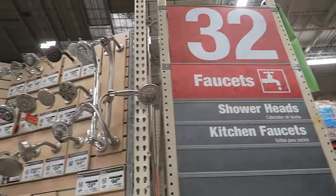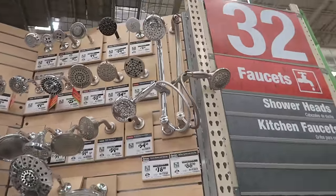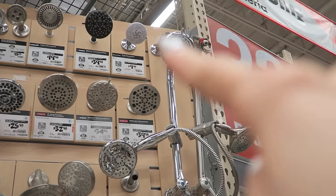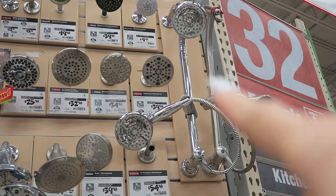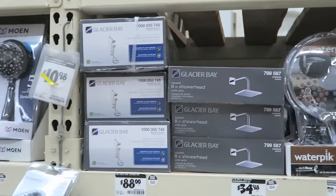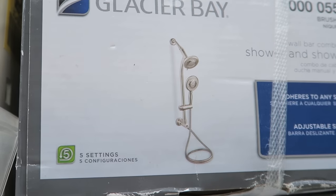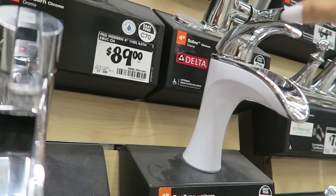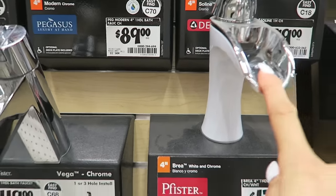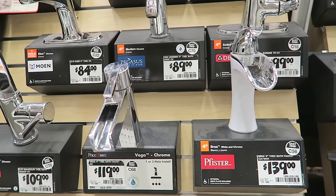Now we have to pick out faucet and shower head. This is the one we have in mind — it has two heads. It kind of looks like this, but I'm not sure we're going to go with Glacier Bay because apparently they're not a very good brand. It's just going to look kind of like that. This will be our faucet, which I really love because it just looks sleek. It'll fit with the vanity and I love it.